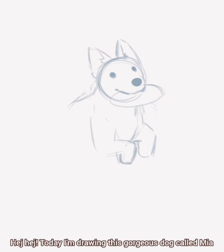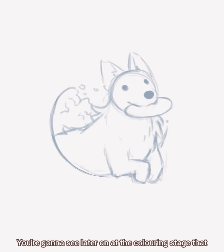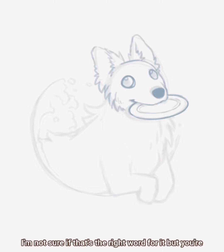Today I'm drawing this gorgeous dog called Mia. You're gonna see later on at the coloring stage that she has these gorgeous speckles all over her face. I'm not sure if that's the right word for it, but you're gonna see it later.